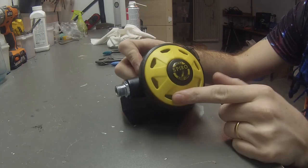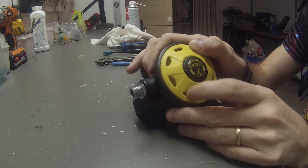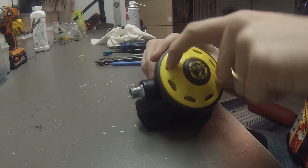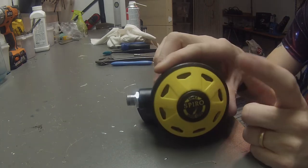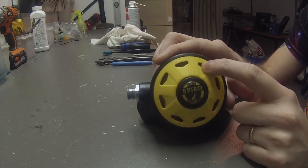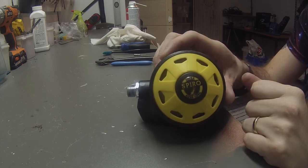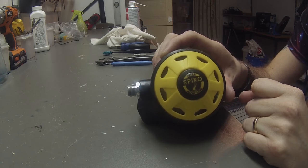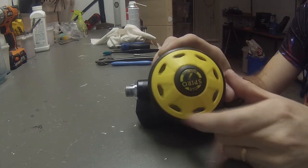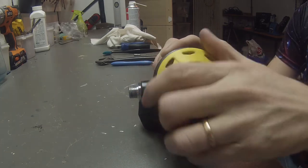First things first, we need to open the cover. While doing this, it might be stuck pretty hard — in this case it wasn't. You can use a pair of pliers to stick in and twist, but please do not stick the pliers or tools too far. If you stick them too far you might end up damaging the membrane, and then your regulator won't work. So remove the cover like this.